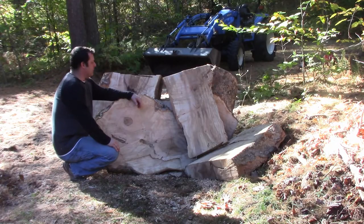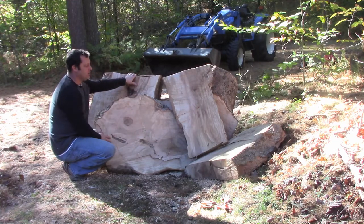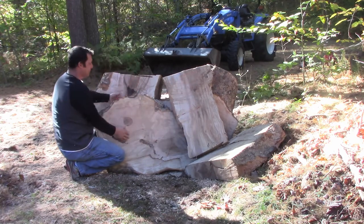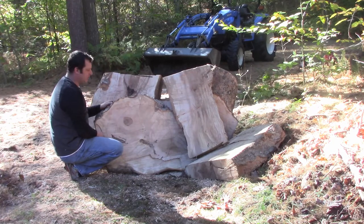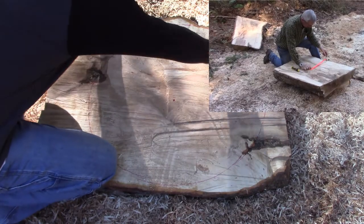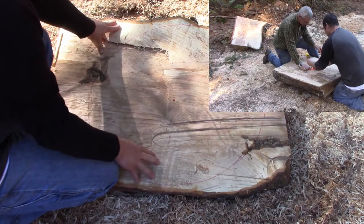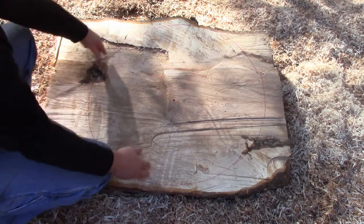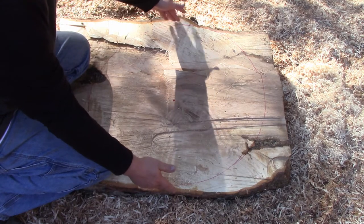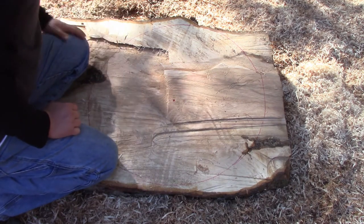From that big log that we started out with, we got four slabs that we're going to use. This one's a little small so I'm just going to cut it in half and make two bowls out of it. I'll have three big, huge bowl blanks to put on my new big lathe. We cut these big giant slabs, mark the center, use a trammel and mark the circle. Now we're going to cut these with the chainsaw to rough out the circle so it's easier on the lathe. These circles are about 27 inches, and I cut them between four and five inches thick.